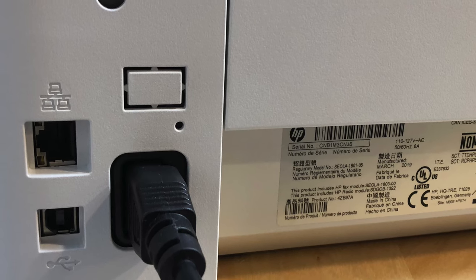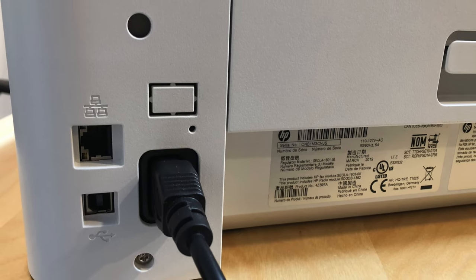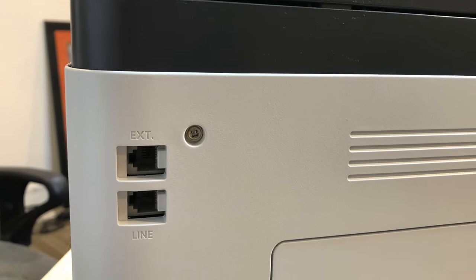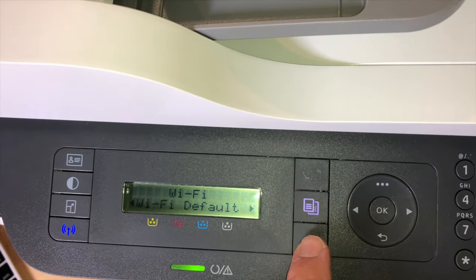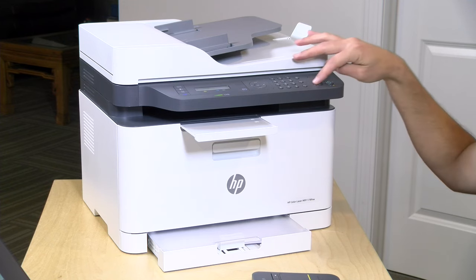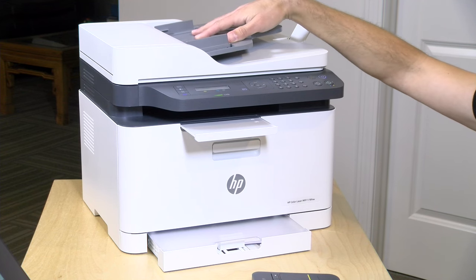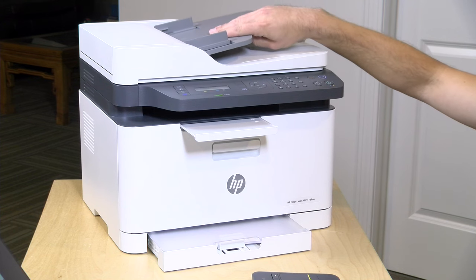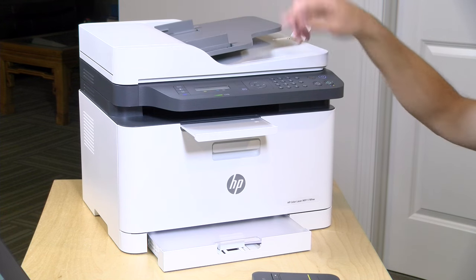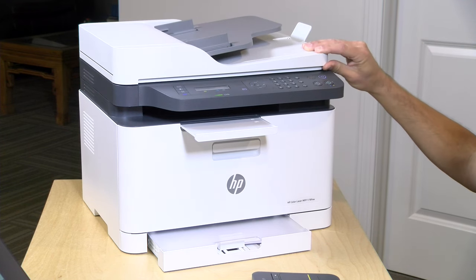On the back you have an ethernet connection for your local area network, a USB connection to connect directly to a PC, and the power plug. It also has a fax built in — you can plug it into your phone line, set it to auto answer, and it'll print out every fax that comes through. This is a multi-function device so you can choose between fax, copy, and scan. You can make color or black and white copies. The ADF auto document feeder takes about 40 sheets at a time, though it's not a duplexing scanner. The scanner is rated at 4,800 dpi.